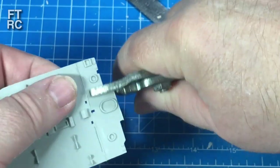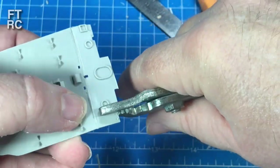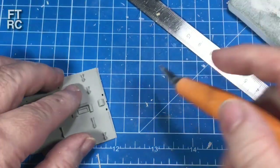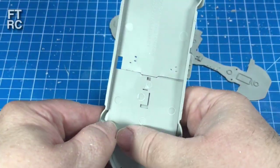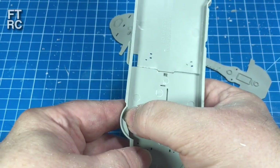I've cut bigger than I need — you can see I'm actually well past that mark. That's because I'm going to sand and fit and sand and fit and sand and fit. Don't try and do it all at once — sand it, fit it, sand it, fit it. And then hopefully that clicks in. Not too bad at all — that's getting bloody close.